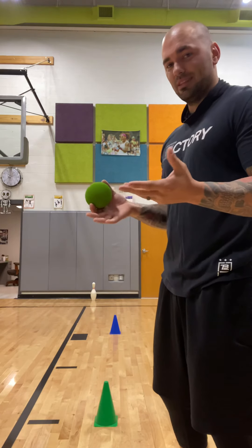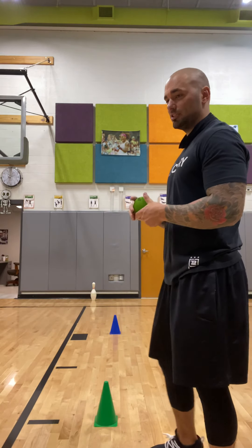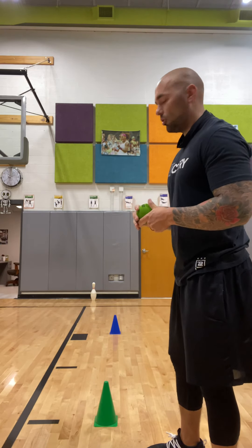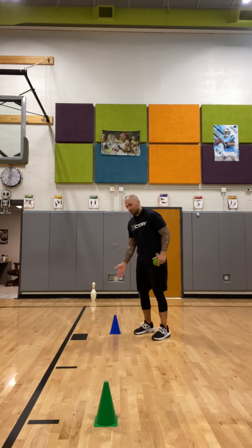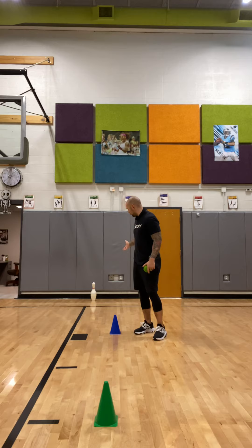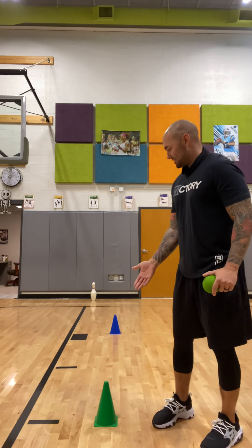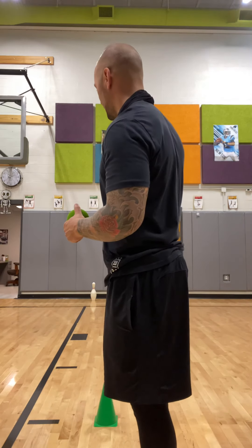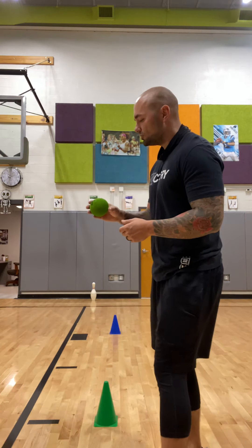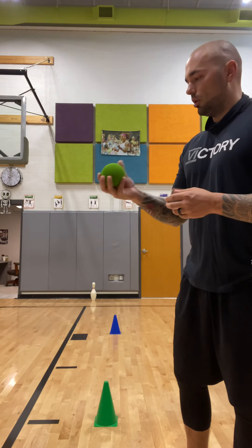We have our different distances, just like we did for our soccer goal activity. We have our K through second grade distance, which is about four big steps away from our target, and then we have our third grade through fifth grade distance, which is about eight steps away from the bowling pin.